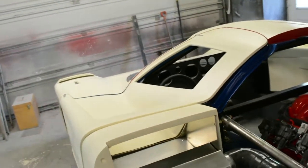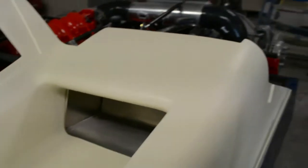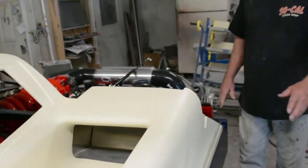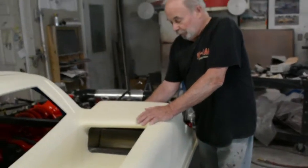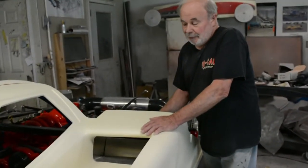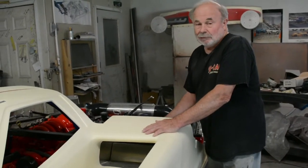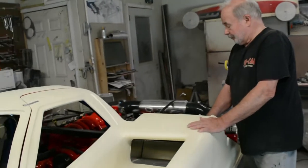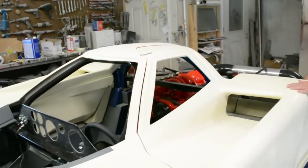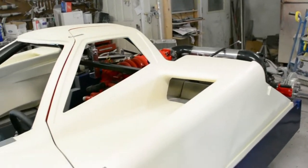Who would have known that all of those openings had a purpose? This top one — there will be an oil cooler mounted here, just to cool the oil.